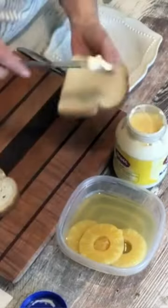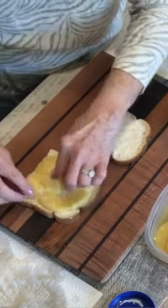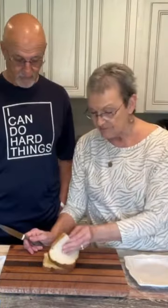Both of us put mayonnaise of your choice. I cut my pineapple slice in half and put a slice there, then take this one. He grew up eating a slice of cheese on his — that's the pineapple sandwich with the mayonnaise, the pineapple, and the sliced cheese.